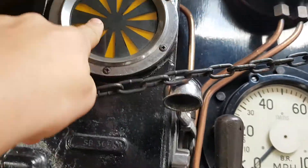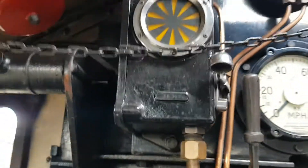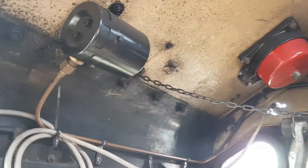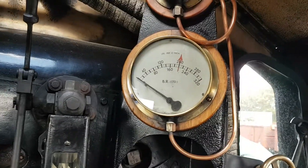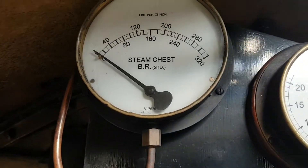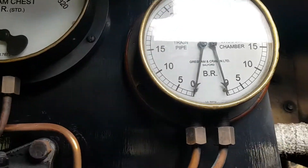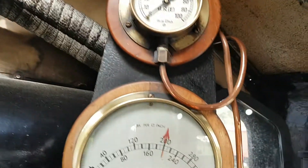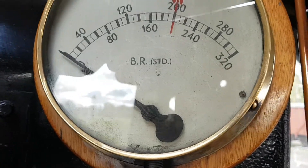If the loco goes by a red light, this will change and it will tell the driver to brake — same with the bell. I'm not too sure what this one is. Up there we've got steam chest pressure, and we've got vacuum and train pipe pressure, and I believe that is the pressure gauge for inside the boiler.